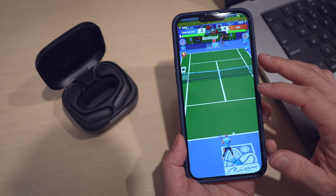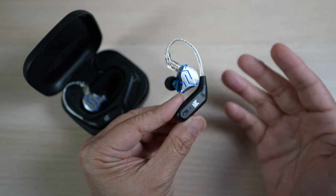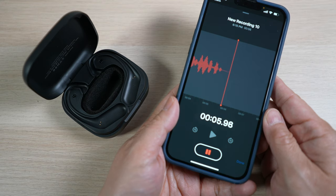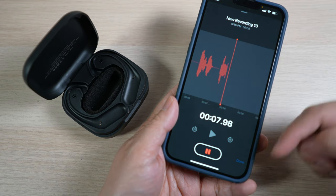The ear hook also comes with a mic. Let's switch over to it and see how it sounds. This is what the KZ-AZ09 mic sounds like — how does it sound? Let me know in the comment section below.